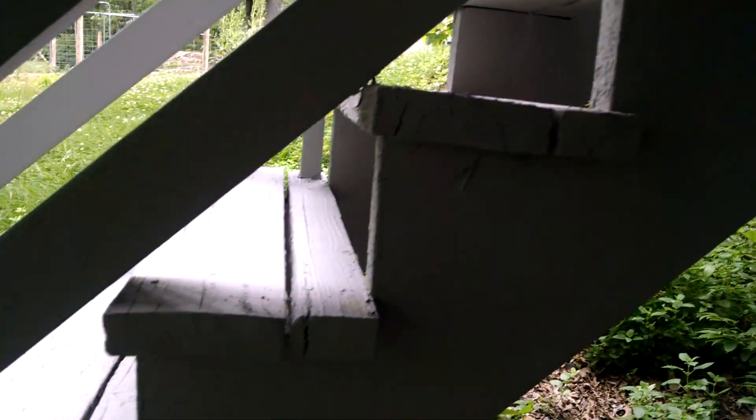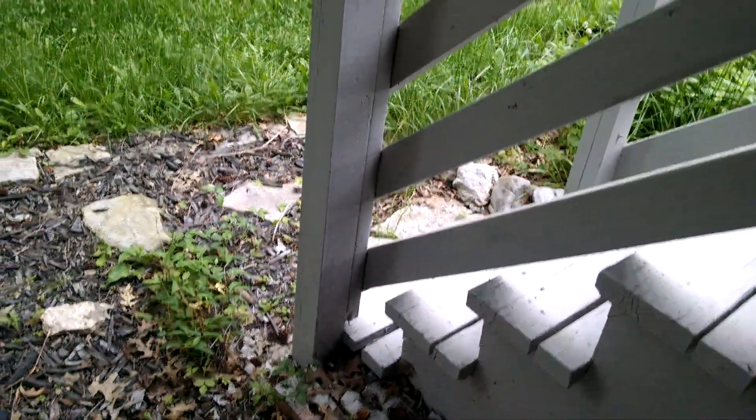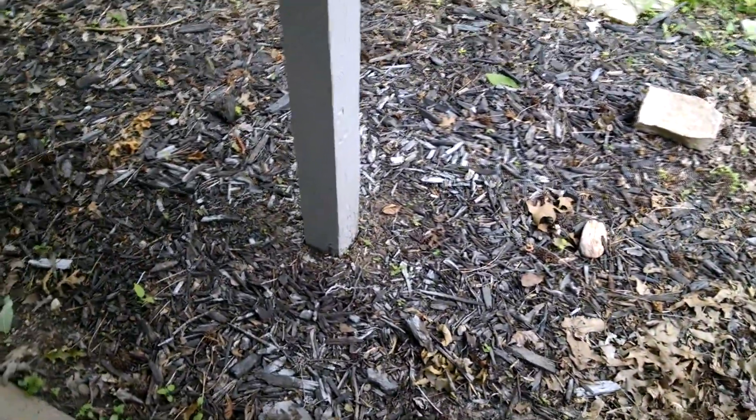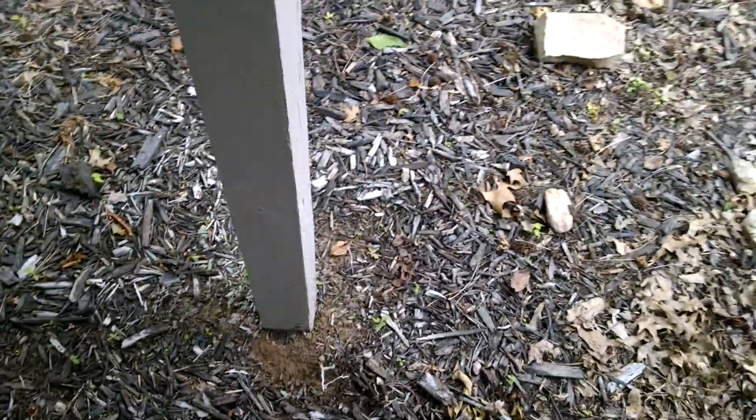Look at our stair treads. Now we've got our post right here. These posts appear to be sitting on something more substantial — hopefully on a footing. I see a little concrete right here, but actually, I'm taking that back. Those things are just sitting in the dirt, not even in concrete.